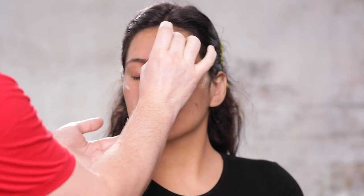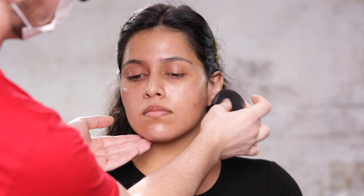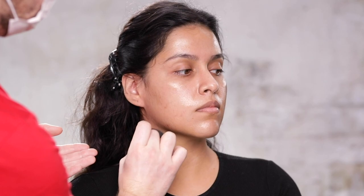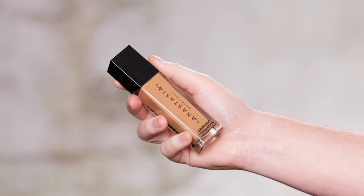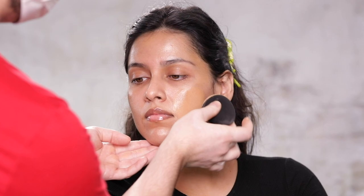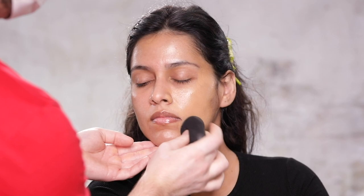To begin, I'm using the GlamGlow Glow Starter Mega Illuminating Moisturizer to prep our model's skin, and I'm applying this with a beauty blender. This moisturizer has these tiny little reflectors in it that really illuminate light, so it'll help in achieving that glowy, hydrated skin look that I'm going for. Once I've applied the moisturizer, I'm going to move on to foundation. For foundation today, I'm using the Luminous Foundation from Anastasia Beverly Hills, and I'm working this into the skin using the same beauty blender I used for the moisturizer.